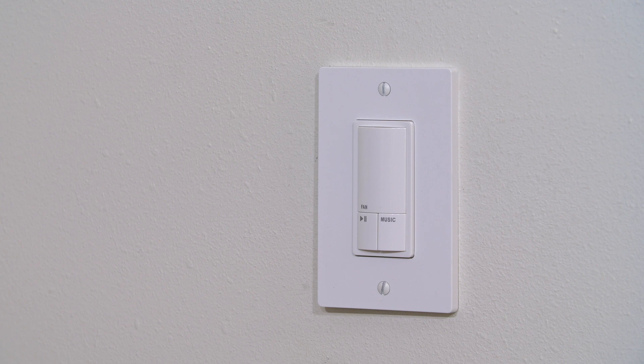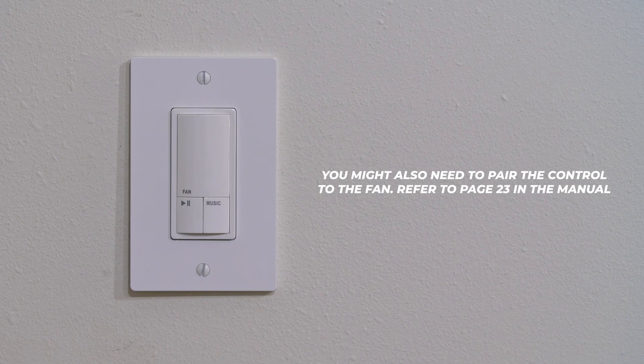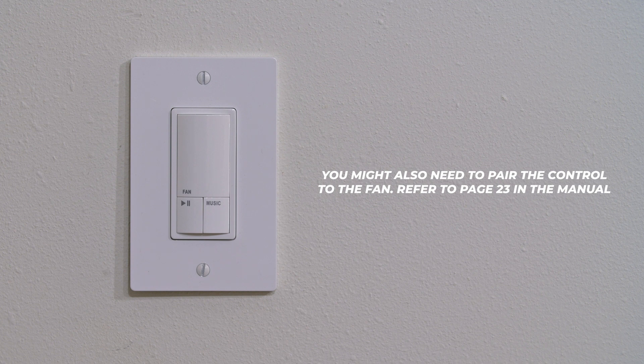Your control allows you to turn the fan on or off. The fan turns off after 30 minutes. Connect to a Bluetooth device by pressing the music pause or play button to play music. You may also need to pair the control to the fan — refer to page 23 in the manual. Now on to the Bluetooth operation.